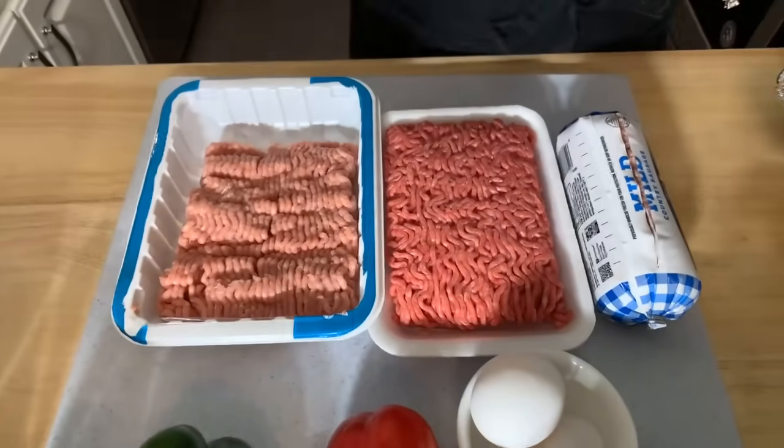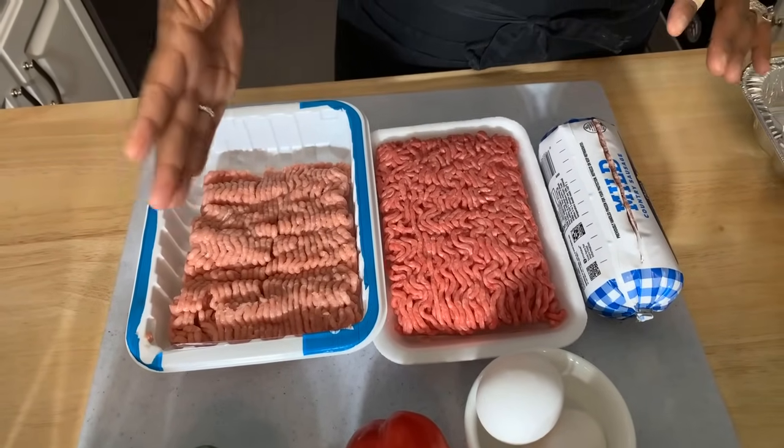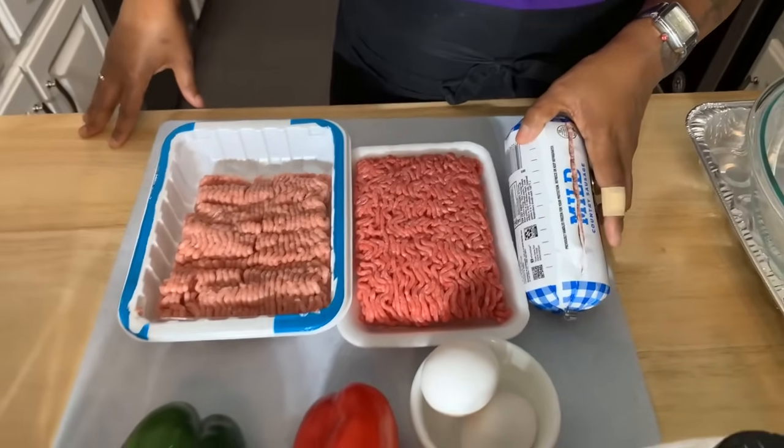Here are the ingredients you're going to need. You will need some ground beef — this is an 80-20 ground beef. Use any kind of beef you want. I have ground turkey here and I also have a ground sausage. If you don't eat pork, you can by all means leave the pork out. Just use the beef and the turkey.